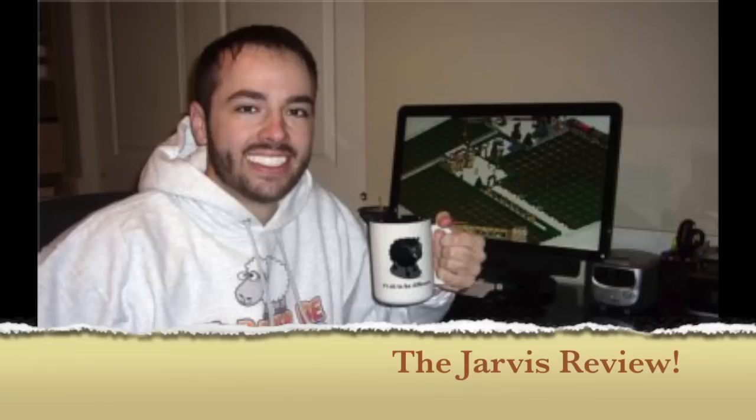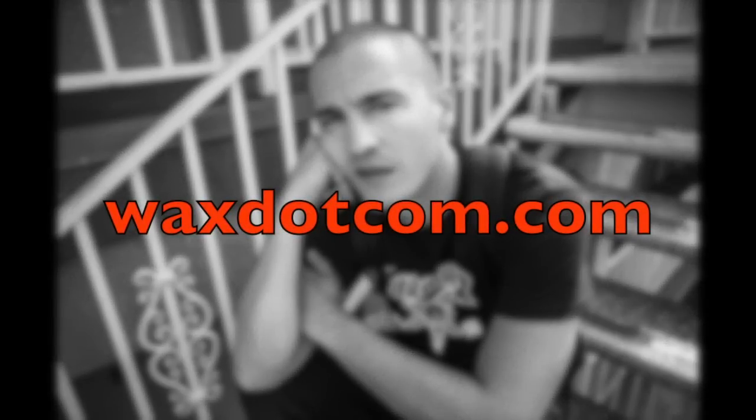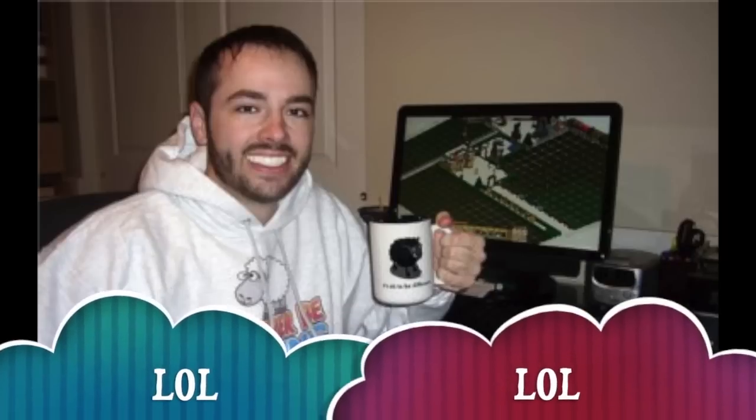Hello internet, this is Daniel Jarvis with another episode of the Jarvis Review. Today we'll be reviewing Wax's Rough Night Recovery Kit. This is a bundle, a package of merchandise by Rapper Wax. You can find this at wax.com.com and it includes all of this stuff. It is a limited edition package, so you better get yours now — or get it whenever — because honestly, nobody cares.